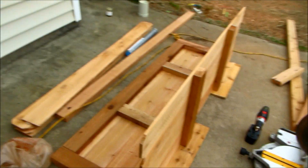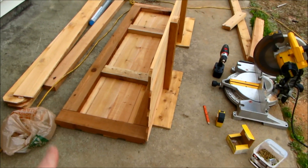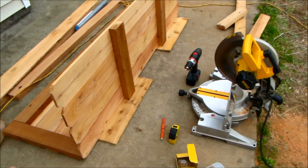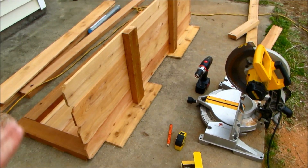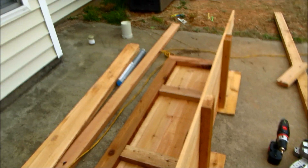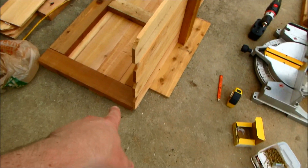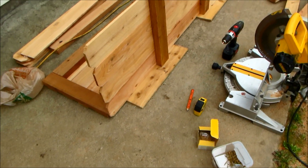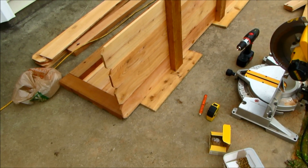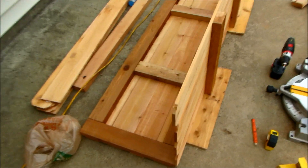I found the easiest way to put the bottom on the actual frame is to lay the side down and then put two scrap pieces of fence underneath before you put the bottom down, because the bottom should not be flush with the actual end — you'll lose an inch. You actually want it level with the two by four, and you can even squeeze out a little bit more than that. I want to be flush with the two by four.